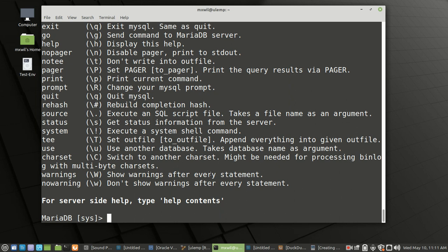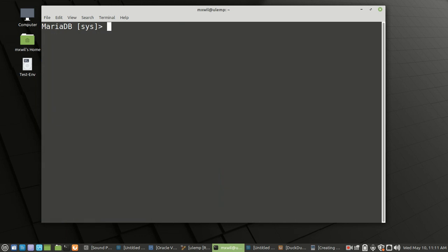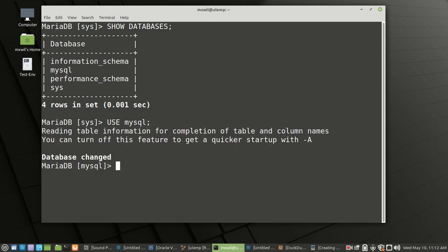In order to clear the screen we can go ahead and type in the clear command. Then SHOW DATABASES to see our list again. Let's switch back to the MySQL database — that's just USE mysql; — and we are back in MySQL.